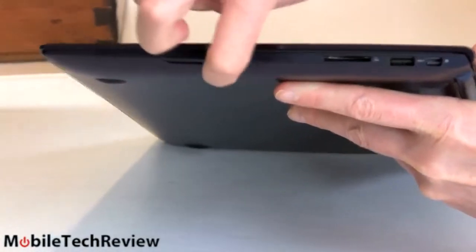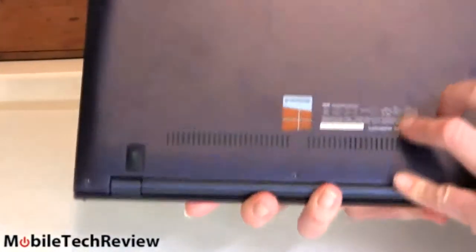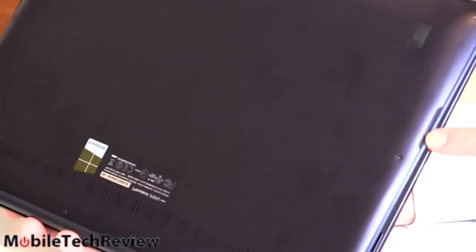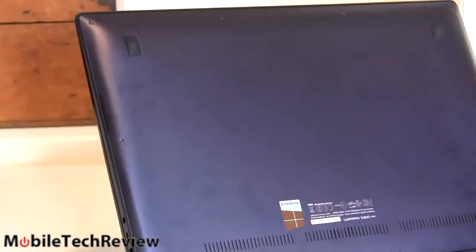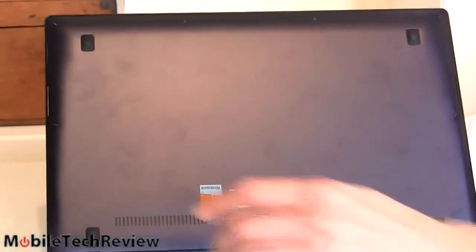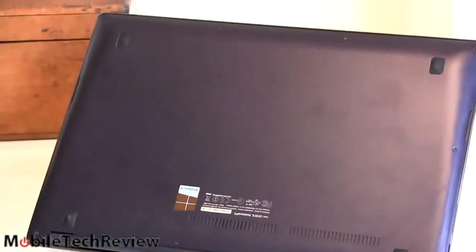The stereo speakers are on either side — that really hasn't changed too much from older Zenbooks. It's the usual Bang & Olufsen ICEpower Audio. There are little rubber feet on the bottom with some ventilation. Curvy, kind of a silky finish, though it does pick up fingerprints.